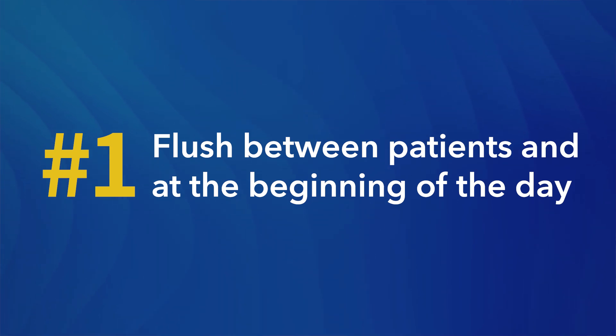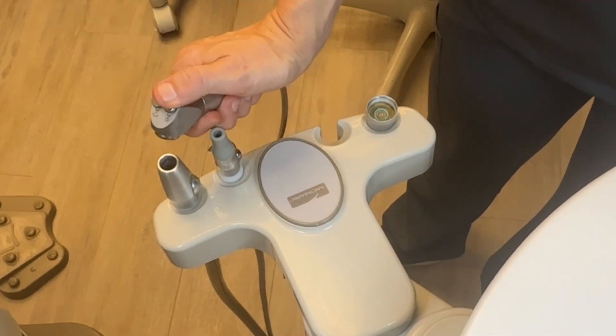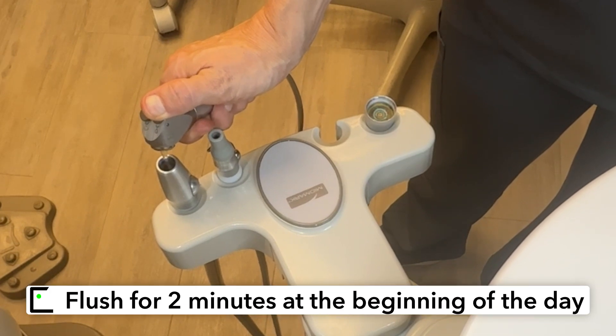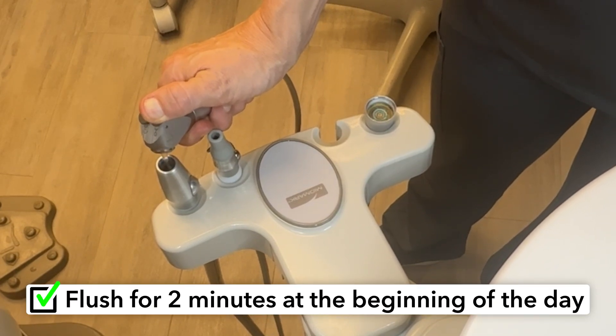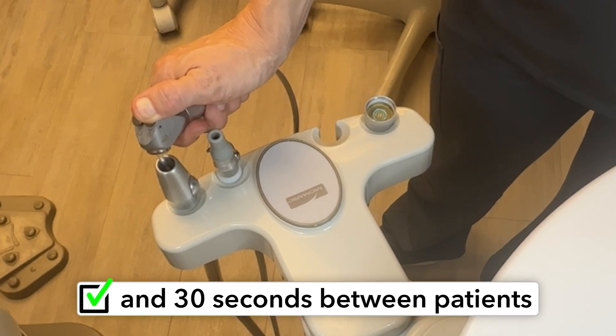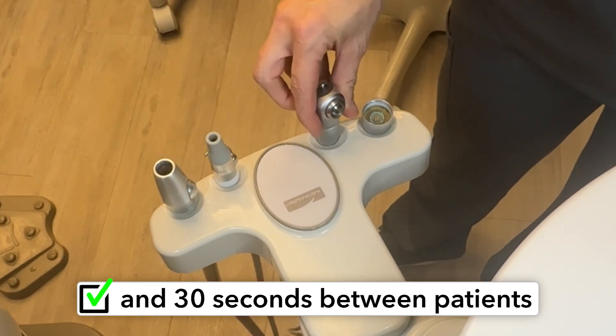Tip number one: flush between patients and at the beginning of the day. Flushing your water lines at the start of each day and between patients is a simple yet effective practice to maintain water line safety. Stagnant water in the lines can allow biofilm to form and grow. By flushing your water lines for two minutes at the beginning of the day and for 30 seconds between patients, you dislodge forming biofilm and reduce the bacterial load.